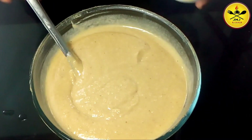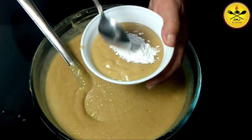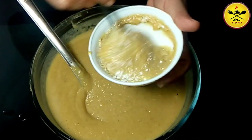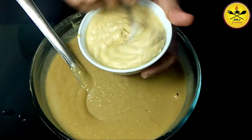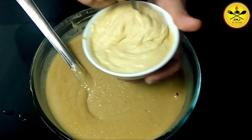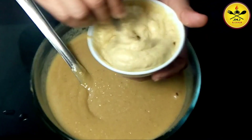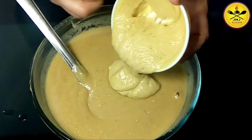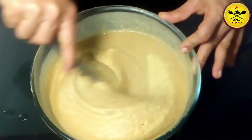Add 1 teaspoon of milk, 1 teaspoon of milk, 1 teaspoon of baking powder.